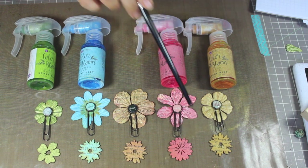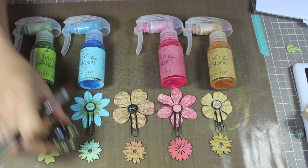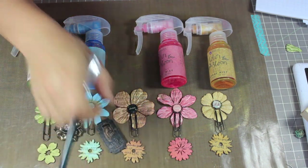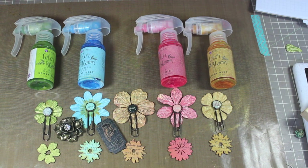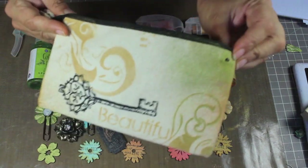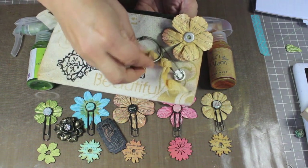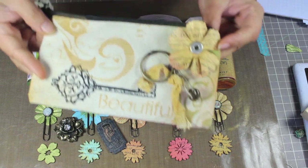The gold almost turns into a mustard color when saturated. When you're spraying your Color Bloom sprays, use all different types of bases — canvas, wood pieces, flowers, metal pieces. When things are out drying, go ahead and spray on top of them. You'll be surprised at the colors and textures you get. I'm going to finish this project — I'll punch a hole here, add an eyelet, and have some of the little pieces dangle off. Don't forget to spray your ribbons too!